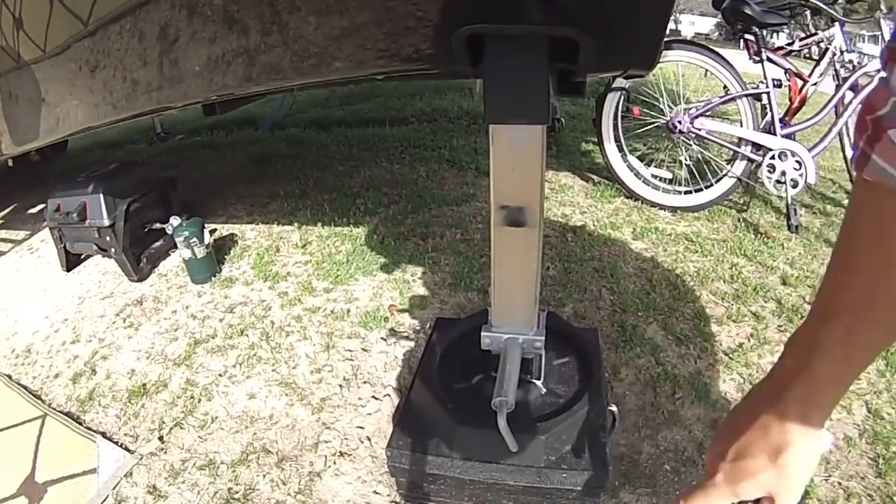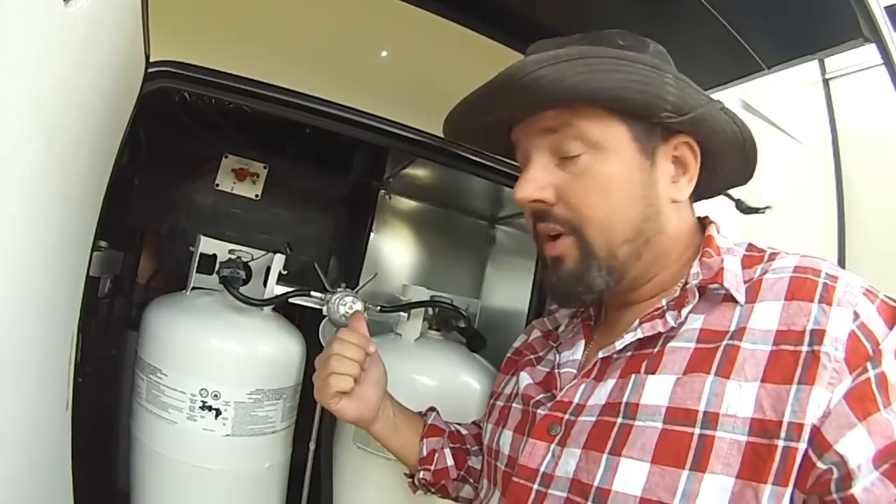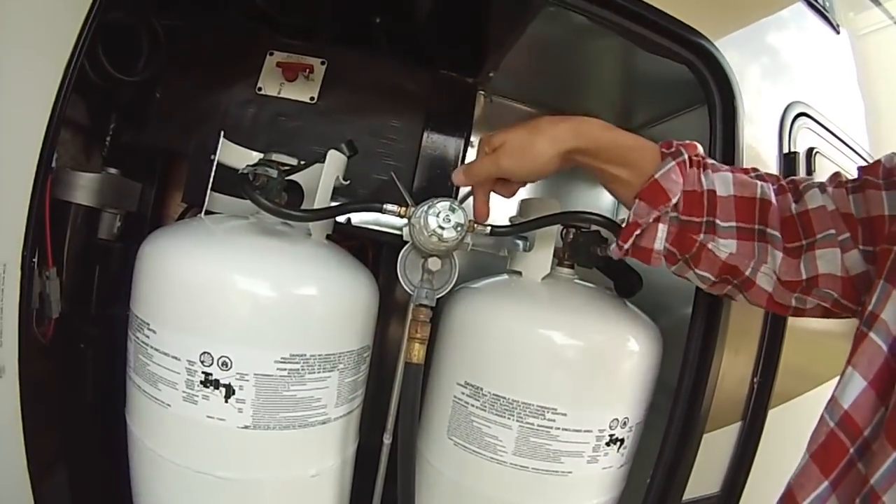Check your landing feet — make sure they all go up and down properly. Check your exterior: make sure you don't have any cracks, rips, scratches, dents, or chips. It's brand new, for crying out loud. Bring a spray bottle with you and check all your fittings — spray all your propane fittings and make sure nothing is leaking.